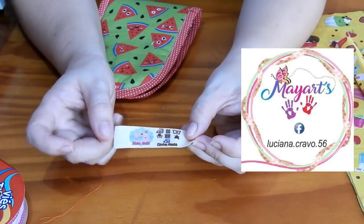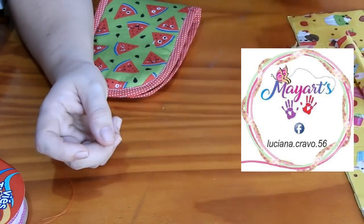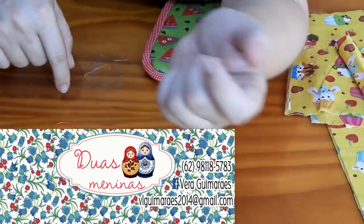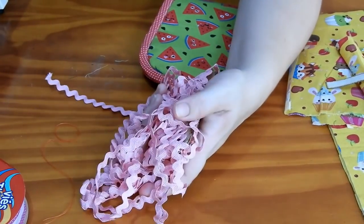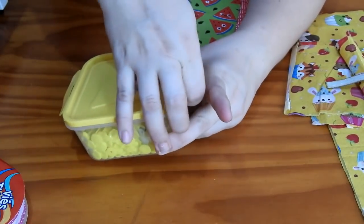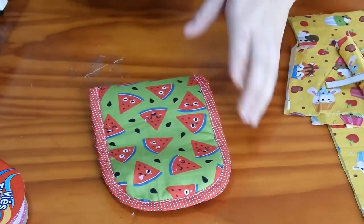O contato da Luciana Cravo está aparecendo aqui na tela e vai estar no box de informação também. Ela é da Maiartes Etiquetas. Vou usar também a minha etiqueta de material sintético, que quem faz pra mim é a Vera Guimarães — o contato da Vera também está na tela e no box. Vou usar a cianinha ao redor da minha peça também. Vamos precisar do botão de pressão — aqui estou usando de plástico, mas você pode usar o que quiser, ou até colocar uma tirinha de tecido pra amarrar. Vamos começar!